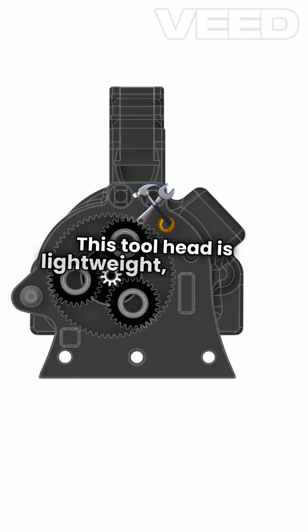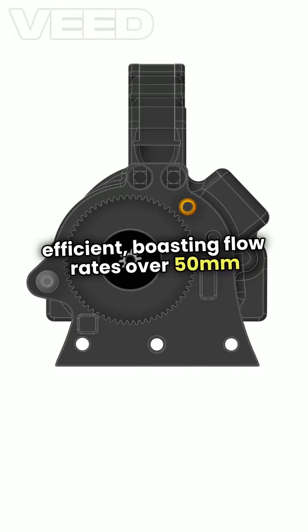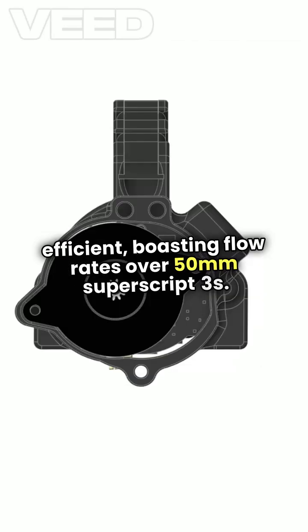This toolhead is lightweight, compact, and incredibly efficient, boasting flow rates over 50mm³/s.